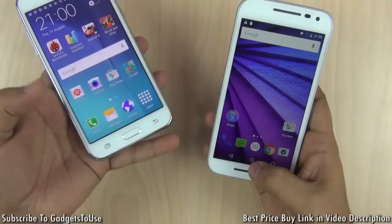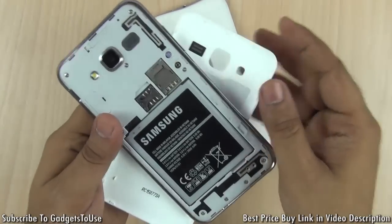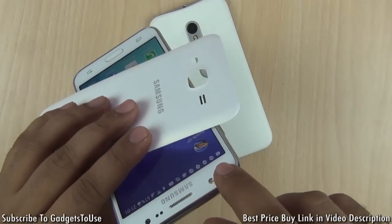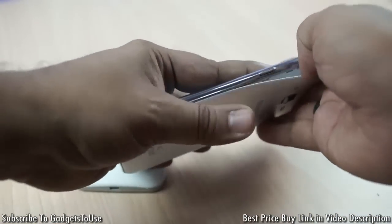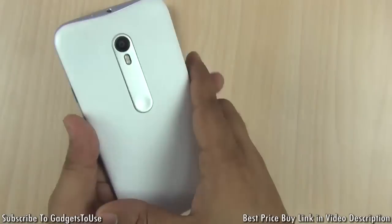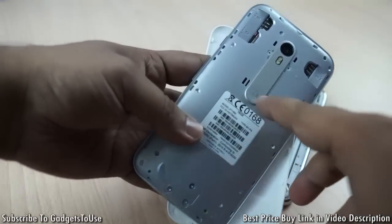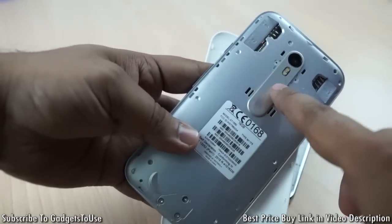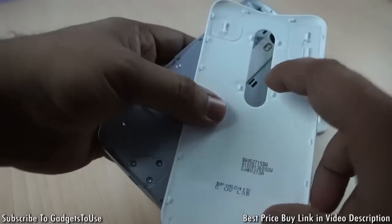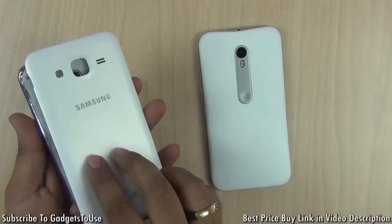The back cover is removable on the Samsung Galaxy J5 and you can also remove the battery, which is useful if the phone hangs. It has two SIM card slots, both supporting 4G, and a microSD memory card slot. On the Moto G3, the back cover is removable but the battery is sealed and cannot be removed. However, the SIM card slots also support 4G and there is a microSD slot as well, so in terms of connectivity both phones are equal.